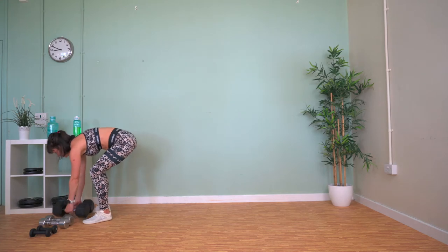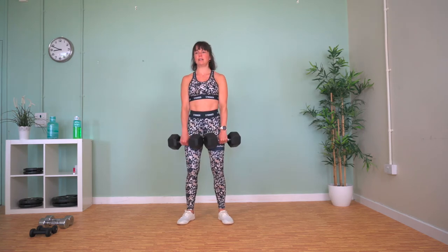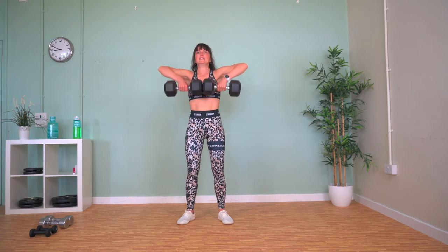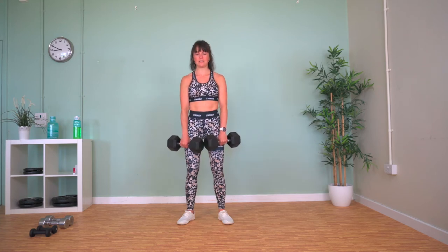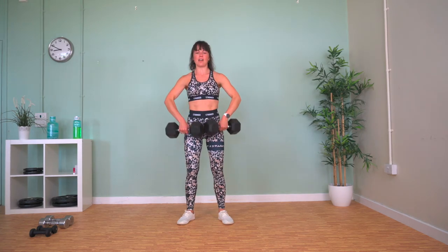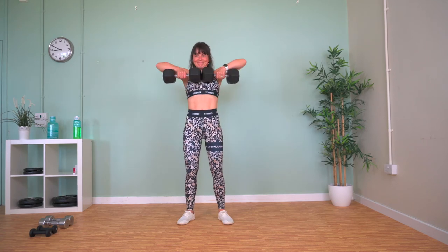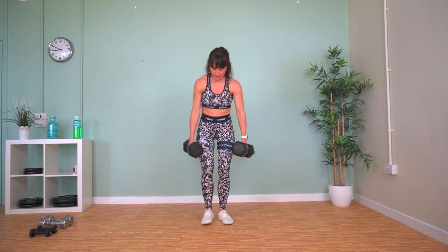Upright rows now. Hold the weights in front of you — we're going to lift them up to our chest and release. This is the last of our upper body exercises — now we're back to lower body and core.